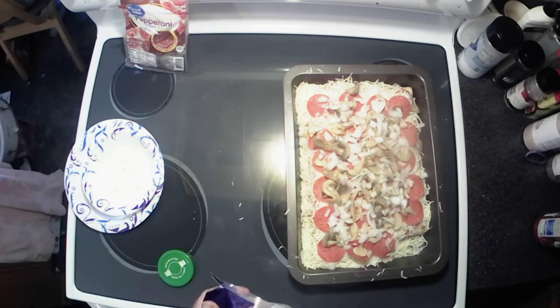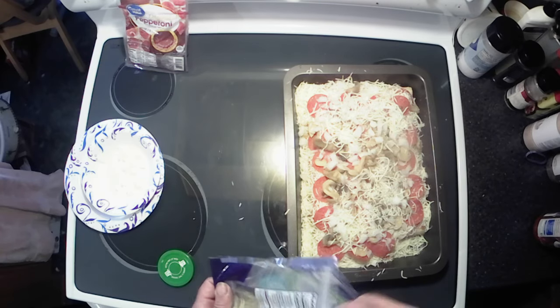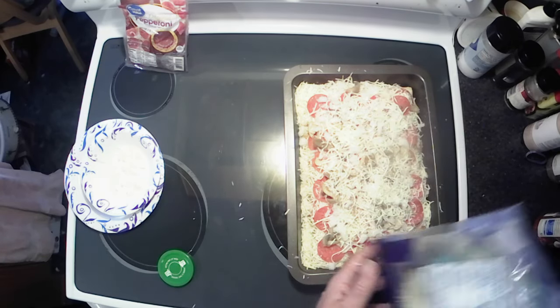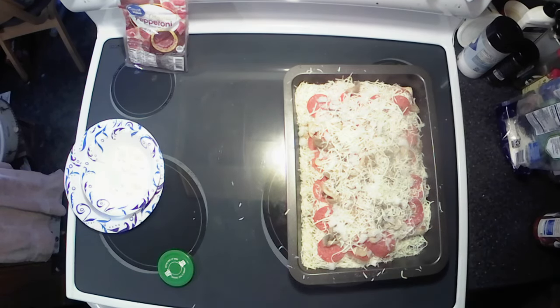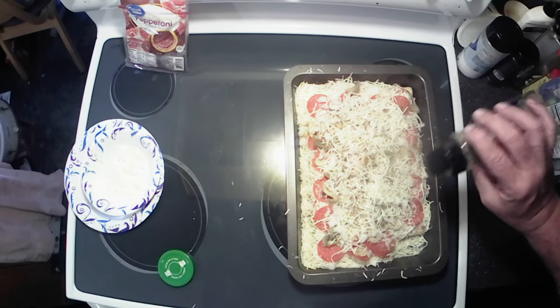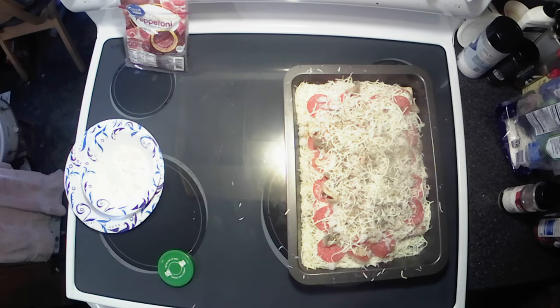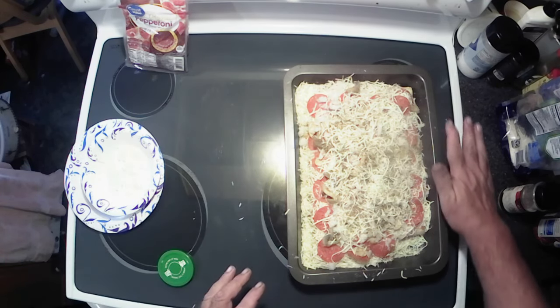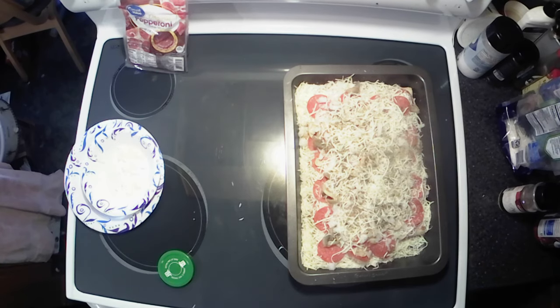Now I'm just gonna sprinkle a little more cheese on top to lock those toppings in. Then we need our Italian seasoning — thought I had it out, apparently I didn't. Oh, there it is! Sprinkle that on just to make it look pretty. Alright, I'm gonna let the oven finish warming up, then put it in. They say 15 minutes — we'll check it then and add more time if needed.